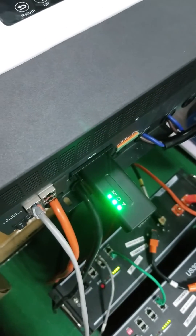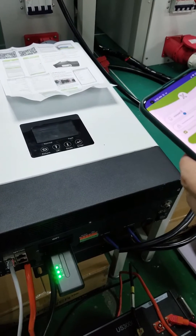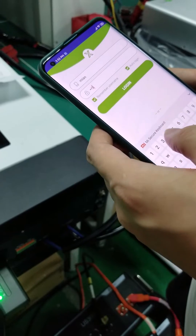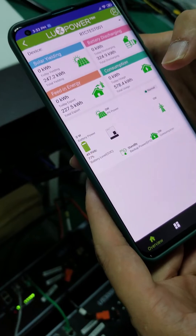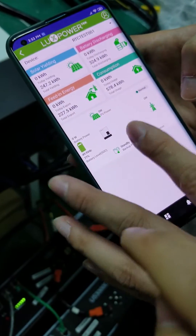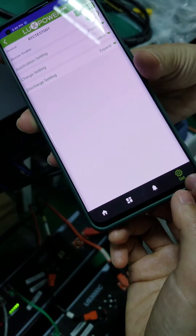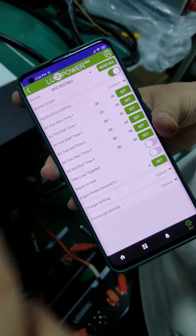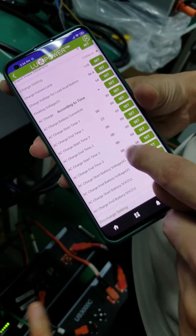Here we go — Wi-Fi connected successfully, all three LEDs solid on. Now you'll be able to monitor the site online. Use the username you just created and log in. We can see the system here — there's no charging or discharging, no power flowing in or out, and the AC is connected but not taking any loads. When you go to the Settings section, always hit the Read All button in the top right so the server captures all the data.